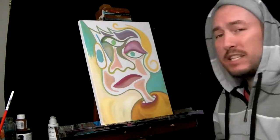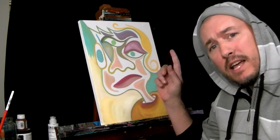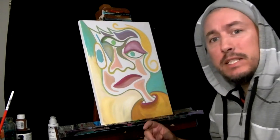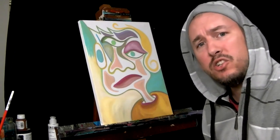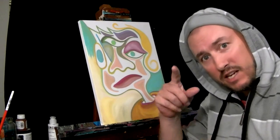So guys, as you can see, we're done with stage one. We're going to let this dry for a bit, then we're going to go ahead and add some black, maybe some other darker colors to do some highlights and add some depth to this piece. As you can see, it's got like a crazy face and we're just having fun here at Rare Studios. So stay tuned. Let's roll that time lapse and keep painting.